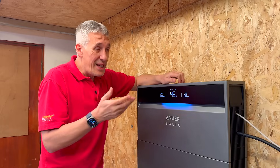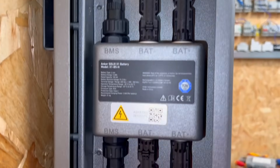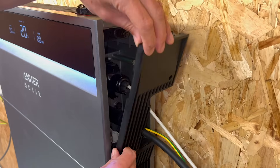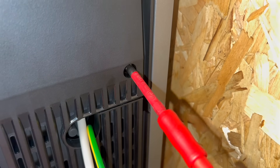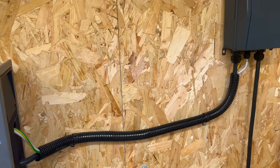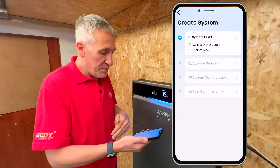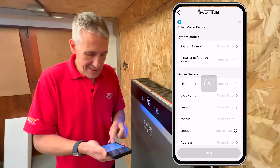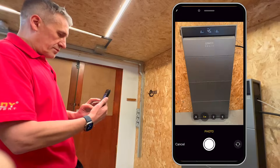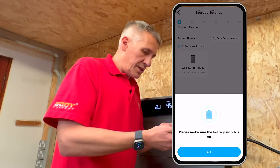Mechanical and electrical installation is incredibly straightforward. But there's that last piece that can throw even the best installers off course — commissioning: hooking it up to the app and putting in all those important parameters. The unit can connect via Wi-Fi or Ethernet. Signed into the Anker Solix professional app, I can see a stepped process. System build, system name — we'll call it eFix — take a picture, connect device. Scanning for the unit — make sure the battery switch is on.